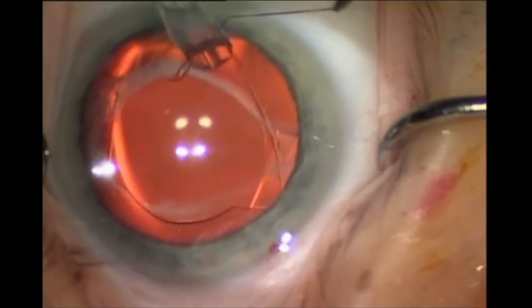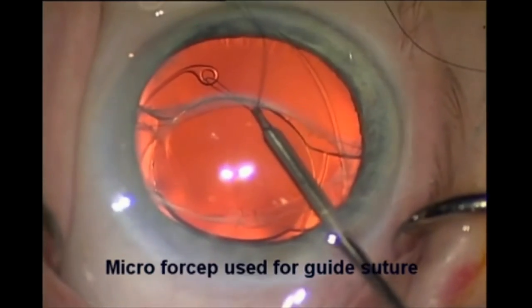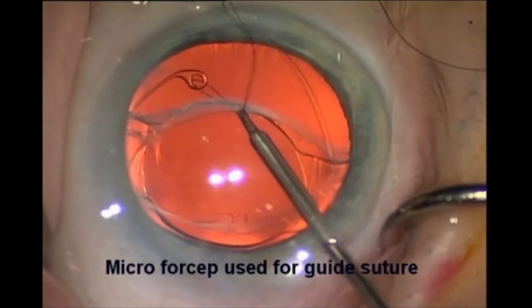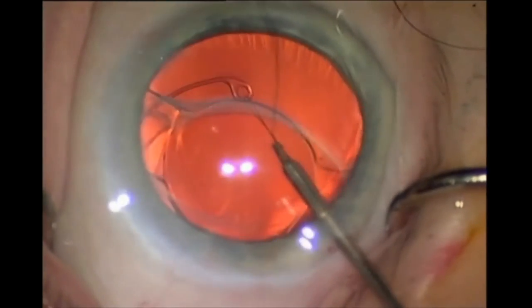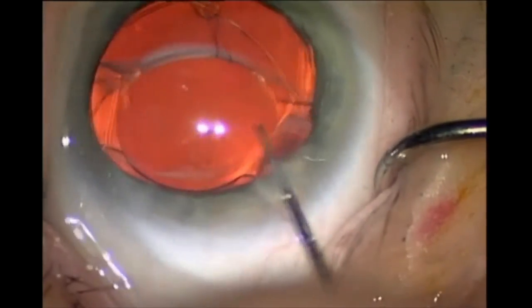In this case, the main wound is not providing a good leverage angle. A micro-forcep can be placed through a paracentesis to provide a better angle for the guide suture. A second paracentesis could be created if necessary.